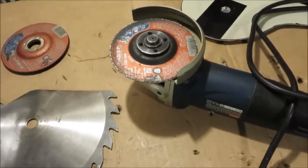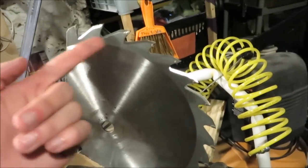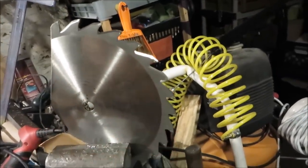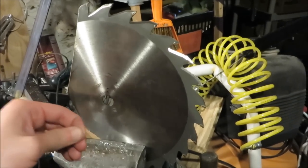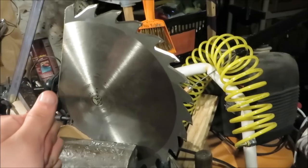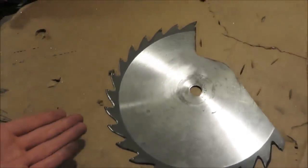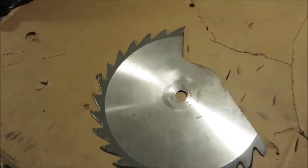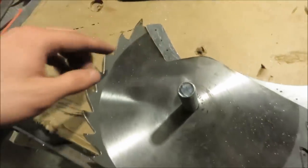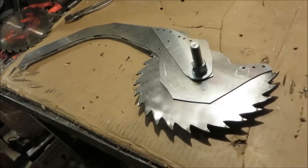You can buy construction hats with face shields for about $11 online — trust me, it's worth it. This process is actually not that bad; after two minutes I've already got six teeth done. I've just clamped the blade in my vice and I'm using the angle grinder to sharpen each tooth. If you don't have a solid way to hold your saw blade in place, don't even bother sharpening the teeth — whatever you do, don't hold the saw blade while sharpening it. I just finished and it looks pretty awesome.